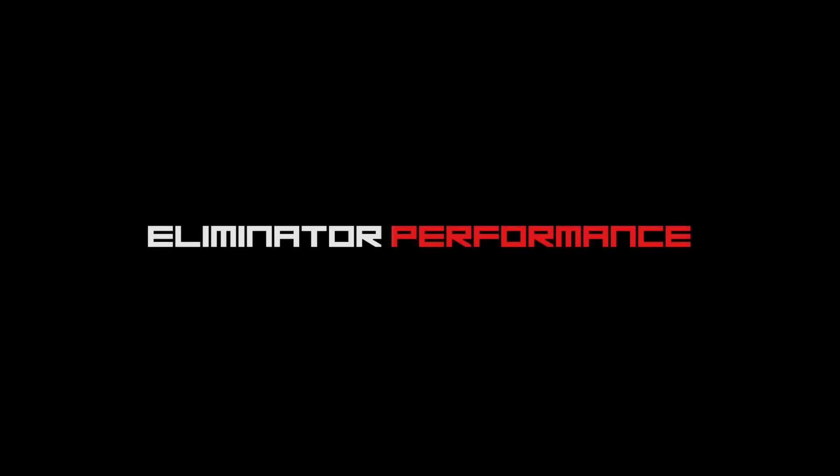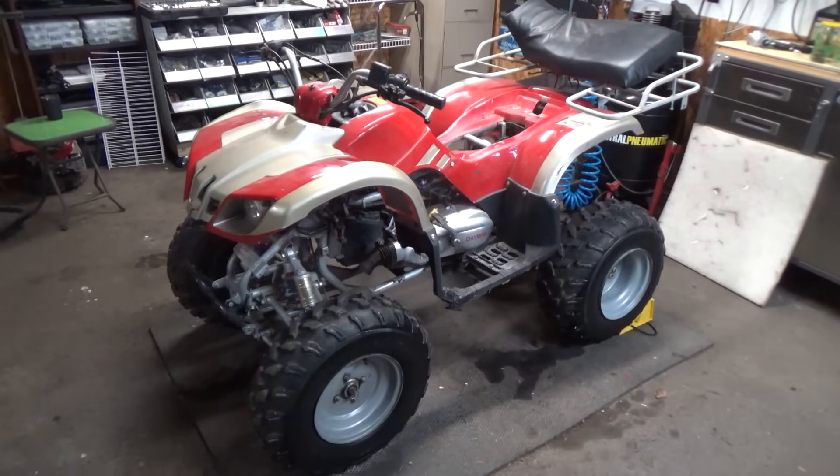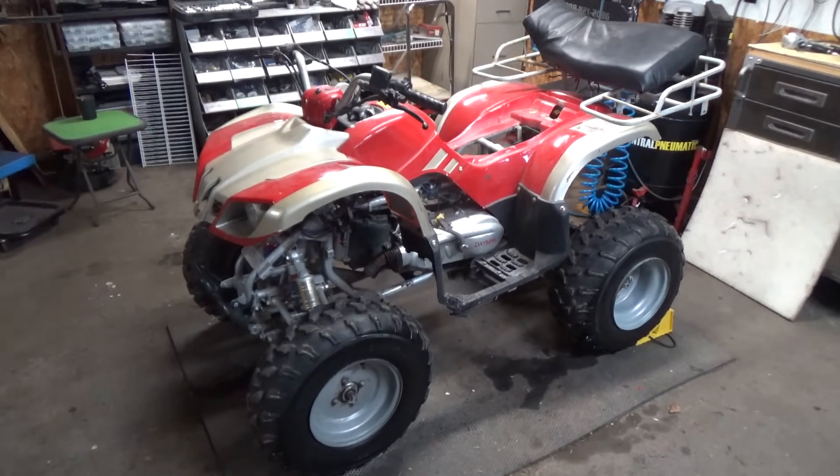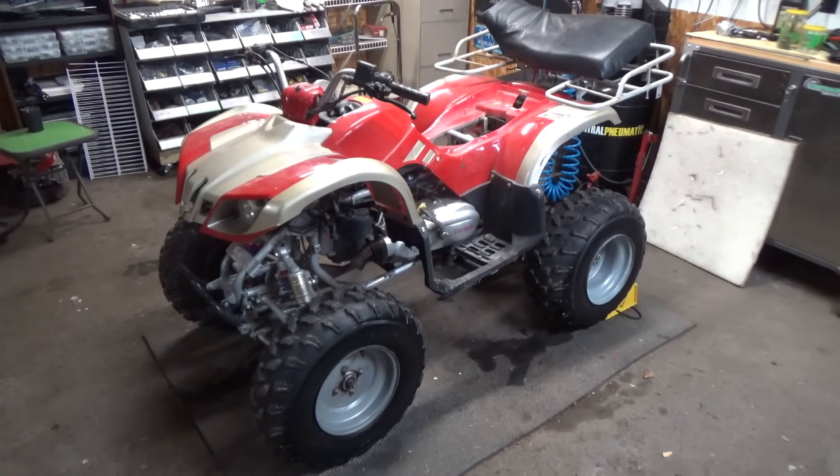How's it going Eliminators? Today I'm going to be showing you guys how to test a solenoid that comes off of a China ATV. We're working on a Daymac — I believe it's a 150cc ATV. These are basically China ATVs, just a little bit bigger than your 110s and 50cc ones.